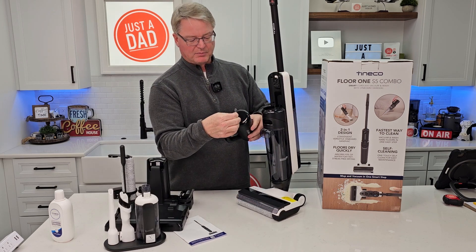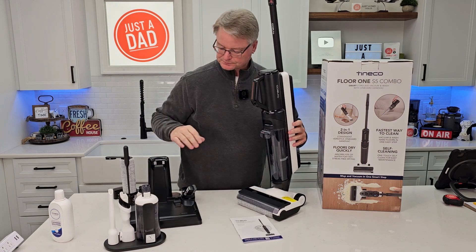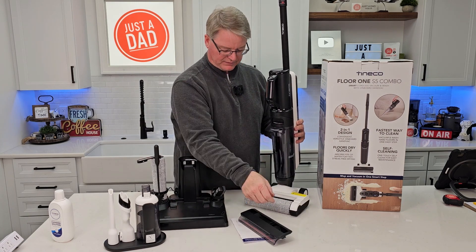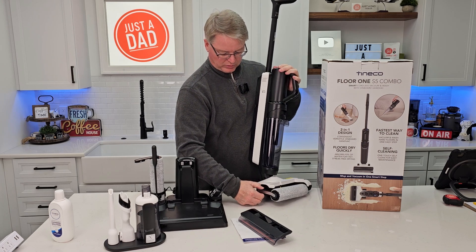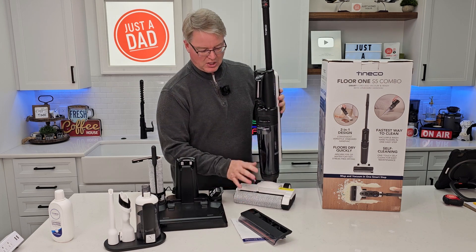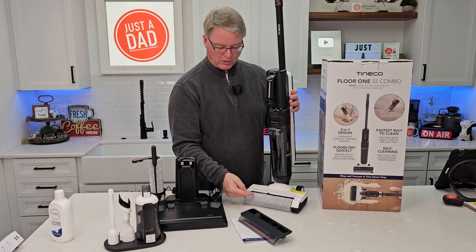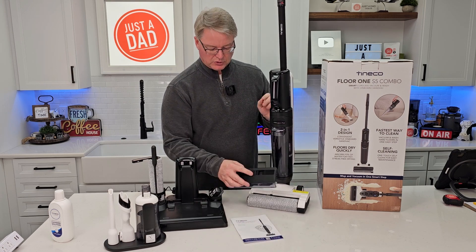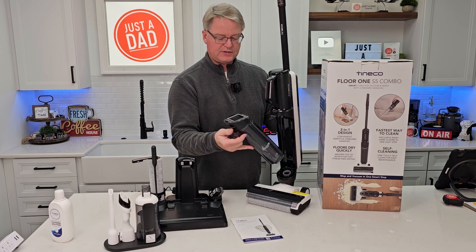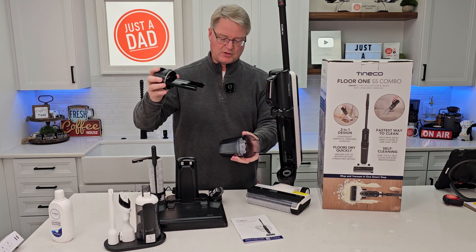There's a piece of plastic here — take that off, then rotate the unit in and now it's all assembled. This comes off, and if you grab this handle, the roller will come out for easy cleaning. When you've got it in this setup, it's a wet-dry vacuum. If you've got a big mess on the floor, the roller turns, puts solution on it, and cleans the floor — then suction pulls the dirty water down into here. To empty it out, you just empty it out like that.